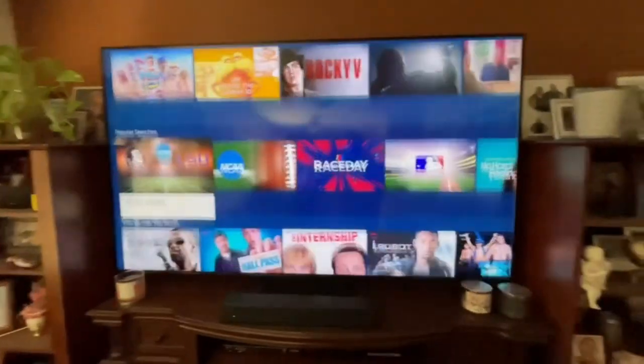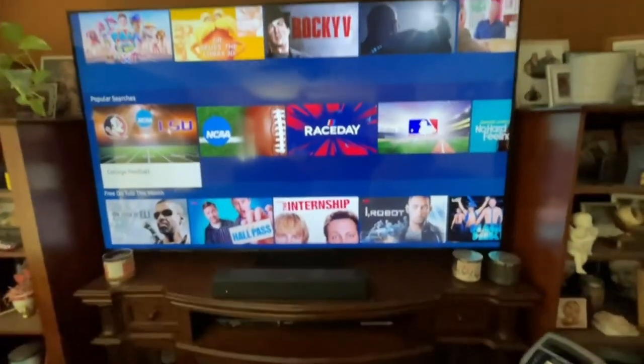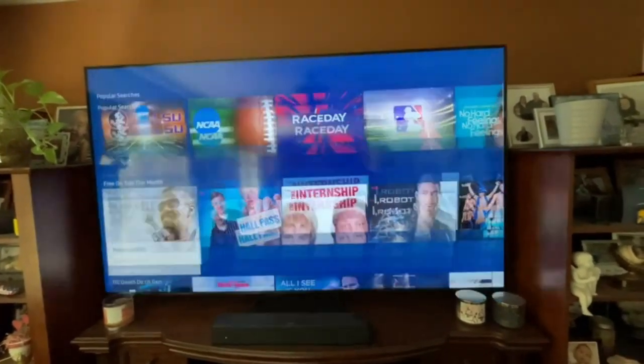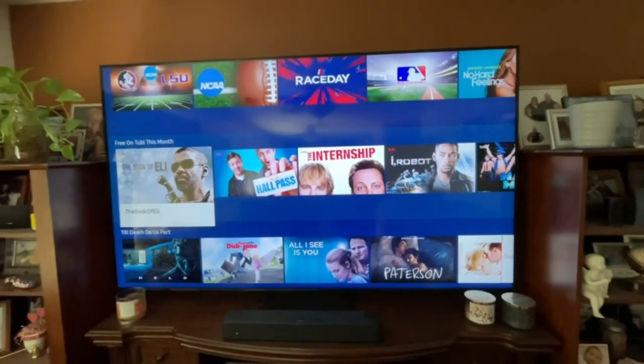It has really great sound, and you can also connect it to your favorite surround sound or sound bar. It has, I believe, three or four HDMI inputs to connect all your favorite devices.